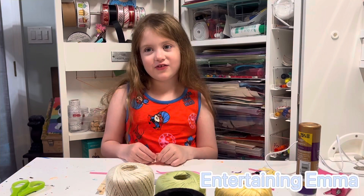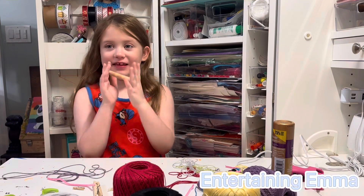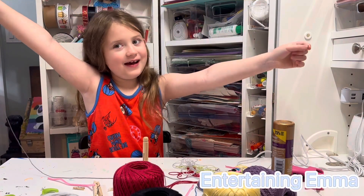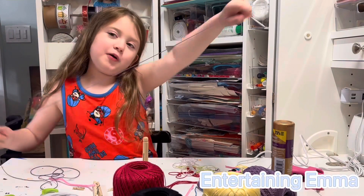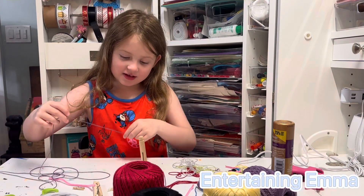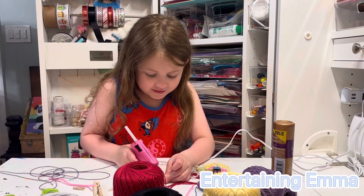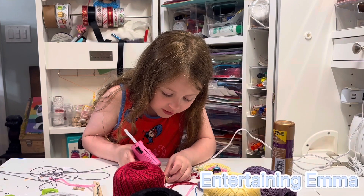Let's start the craft. I'm using this one for my worry doll. I take the thread. I'm using purple for my first one because purple is actually my favorite color. I take the end and hot glue gun it on so it stays on. If you're using a hot glue gun, make sure an adult is there to help you.